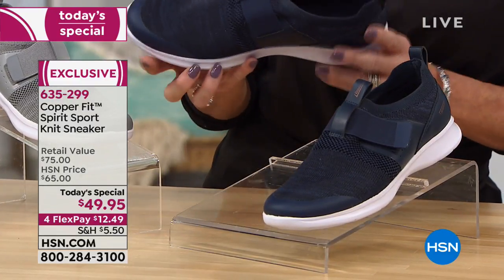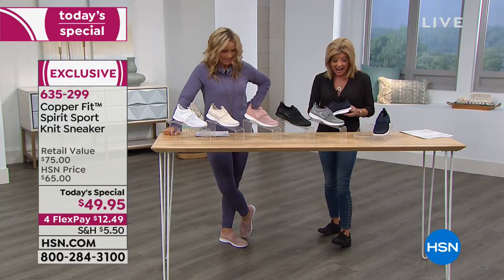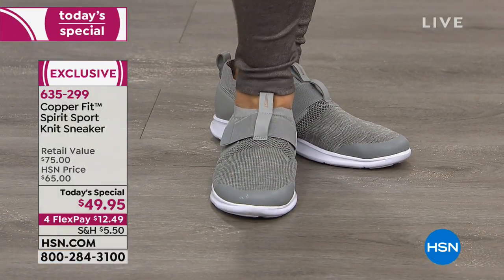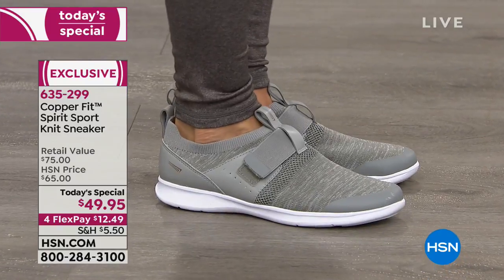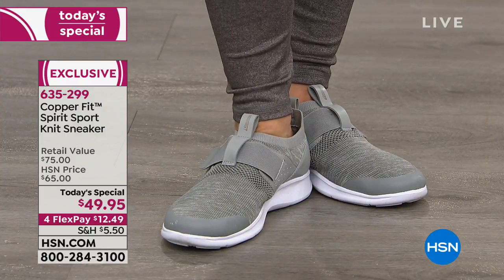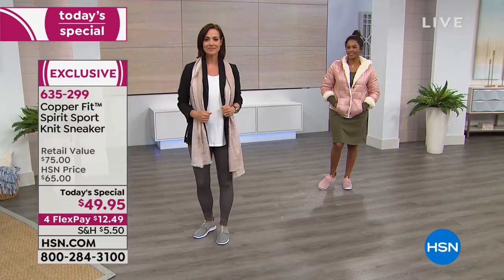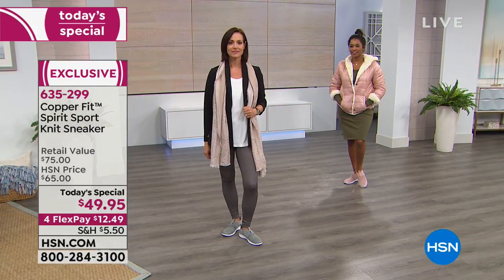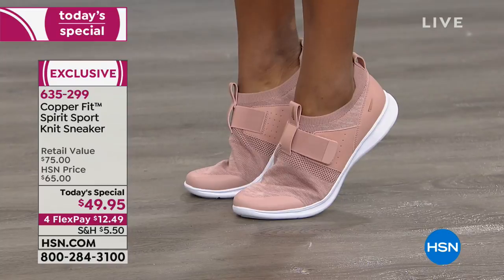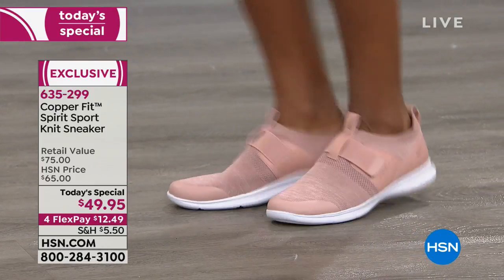We have a lot of special features in this Today's Special. It is super, super lightweight — when we say like a sweater, like a knit, that's what it feels like on your foot. So we redefined the sock market with CopperFit socks, and then we went one step further into shoes. We've got a compression knit upper fabric on the shoe designed for ultimate comfort. Look at the flexibility — super, super lightweight. It's got an EVA absorption sole — super good for impact, protecting those knees.